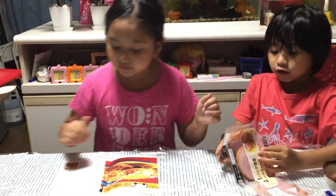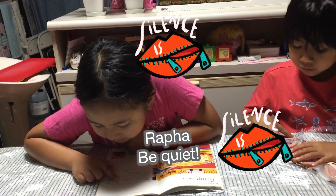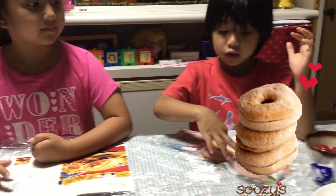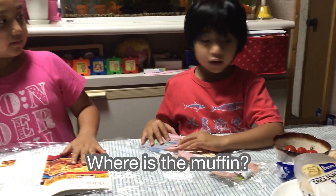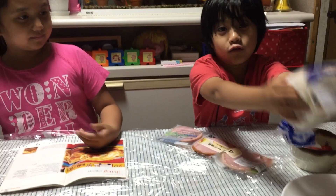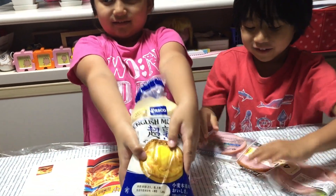What's next? Next is whole meal or plain muffin. Muffin. Okay, muffin. Where's the muffin? The muffin is there. This is the muffin! Oh my god! Yes, the muffin.